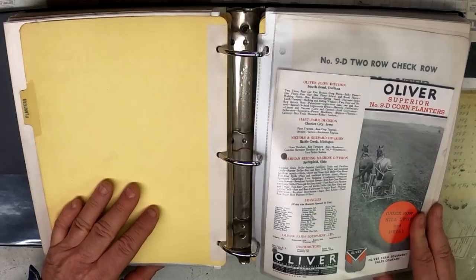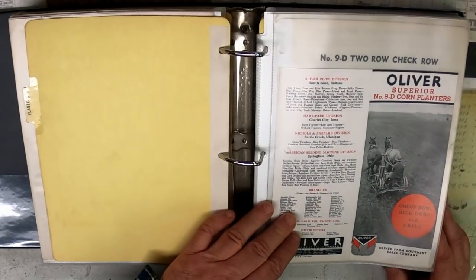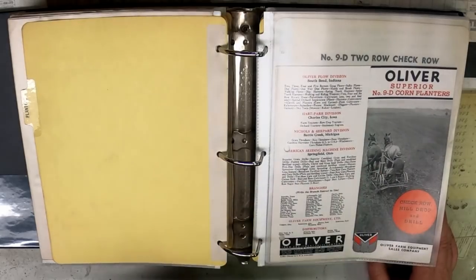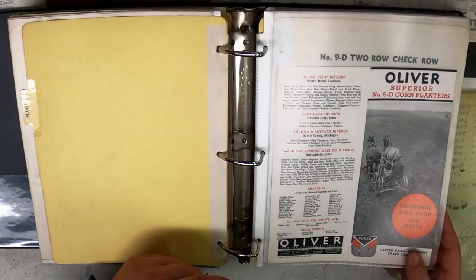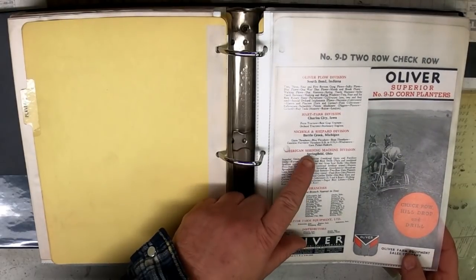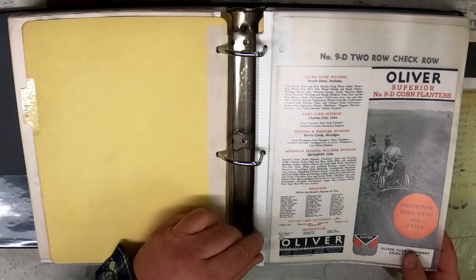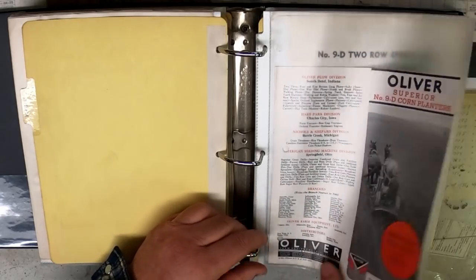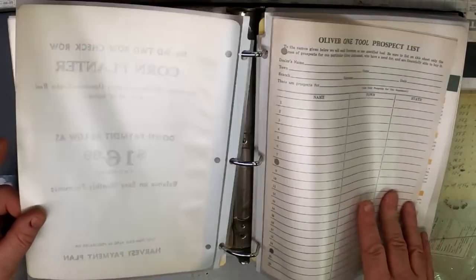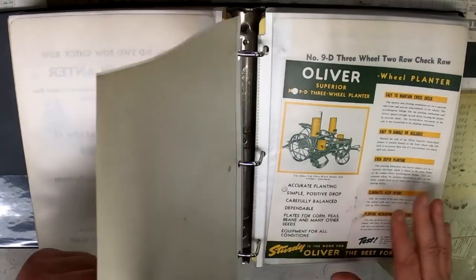Corn planters. This one was printed in February of 1940, but it's still a horse-drawn unit. This was Springfield, Ohio — that's where these were made: the American Seeding Machine Division. They were part of the 1929 merger between Oliver, Hart-Parr, Nichols and Shepard, and American Seeding.